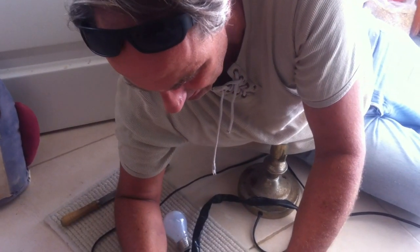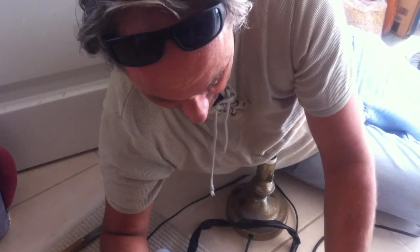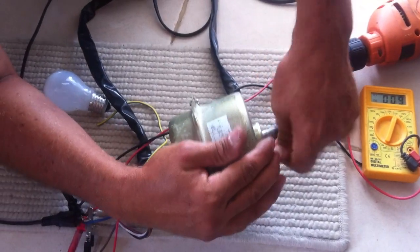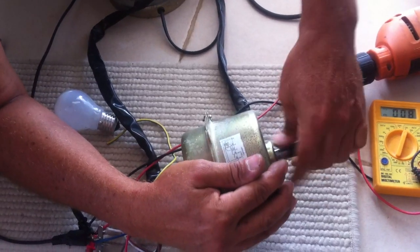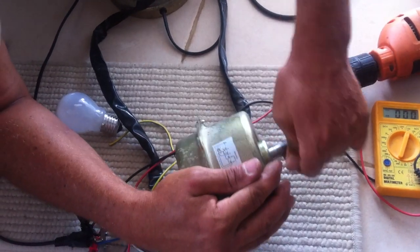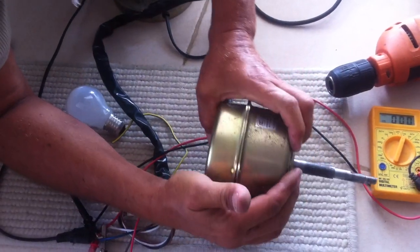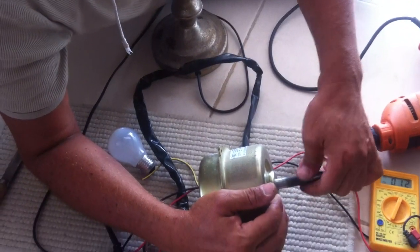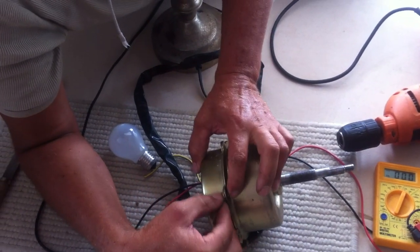This motor has a nice cogging — that is very nice, because a permanent magnet motor has a very strong cogging. You can see I can spin it — it's not very, very strong. It's very nice. We have to put it right. It's not a big cogging.